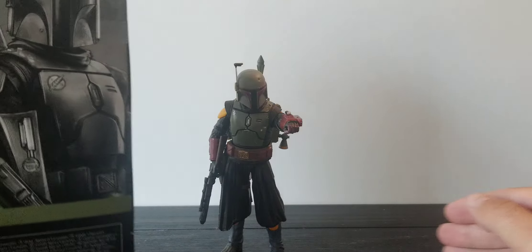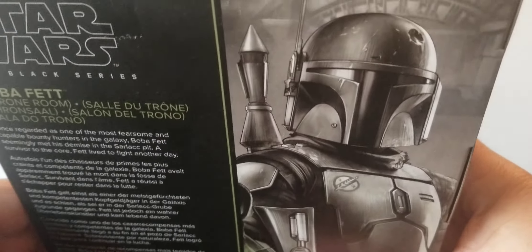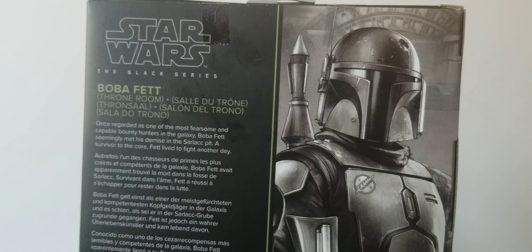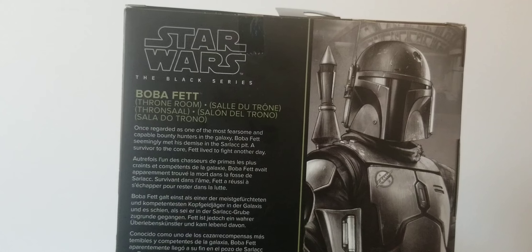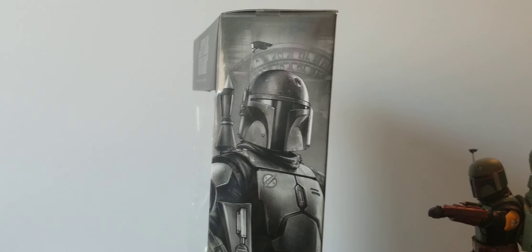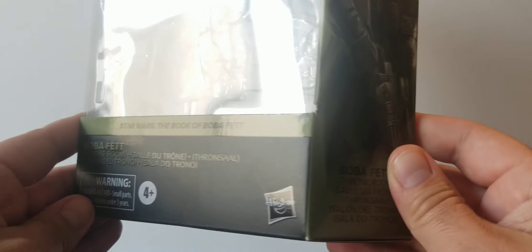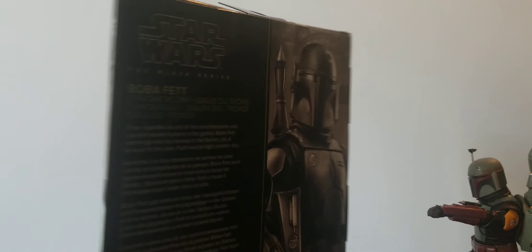Let's slide the packaging over here — honestly, one of the coolest parts is this artwork. This is the back of the box; it looks really cool. I love that art. It gives you a little bio on Boba Fett. The side of the packaging looks really good too — it's kind of your standard box with a nice olive green color.